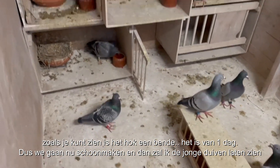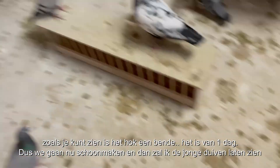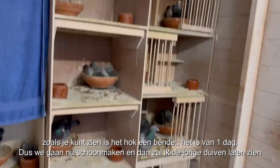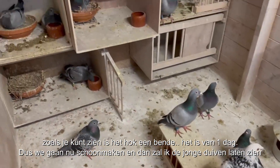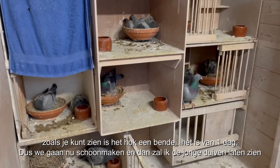As you can see, the loft is a mess — it's just one day — so we're gonna clean the loft right now, and then I will show the young birds. They're going good, so let's go.